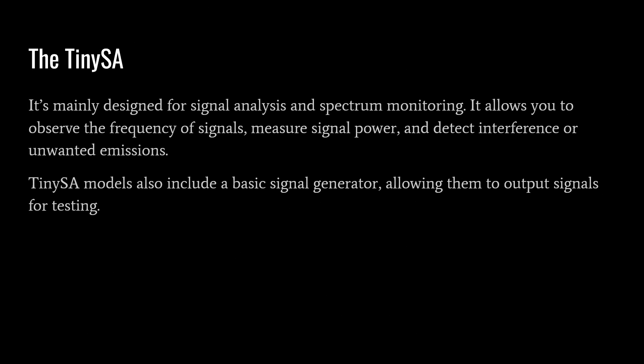The TinySA is mainly designed for signal analysis and spectrum monitoring. It allows you to measure the purity output of an amplifier or transmitter, observe the frequency of signals, measure signal power, and detect interference or unwanted emissions. TinySA models also include a basic signal generator for testing, which is very handy. One thing the TinySA and TinySA Ultra don't have is a tracking generator — a very useful feature on more expensive spectrum analyzers that emits a signal used in concert with the detection module, allowing you to compare a known output against measured results.